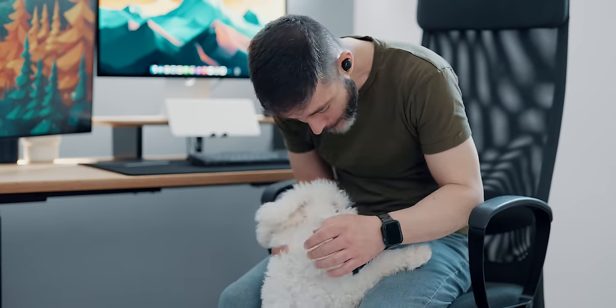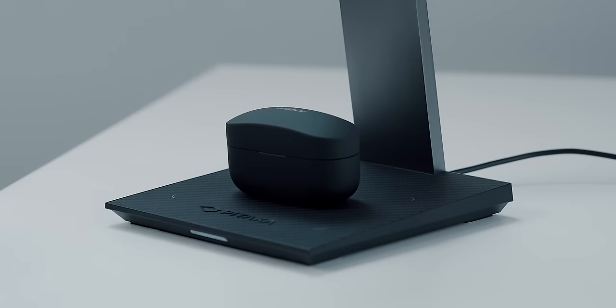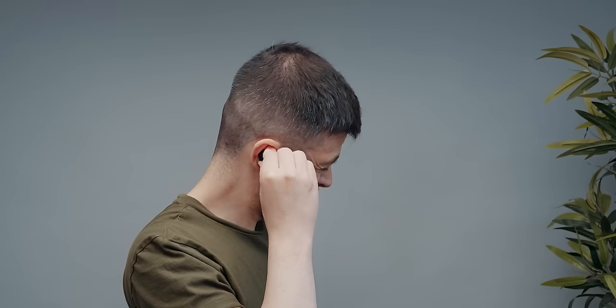With almost 8 hours of listening time per charge for a total of 24 hours with the case, those chunky boys will help you stay isolated from your surroundings. The case is not too bulky to toss in your pocket or EDC, and once you get used to the positioning in the ears, you'll be good to go.